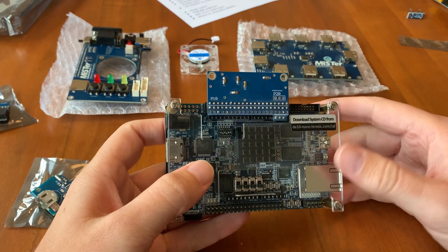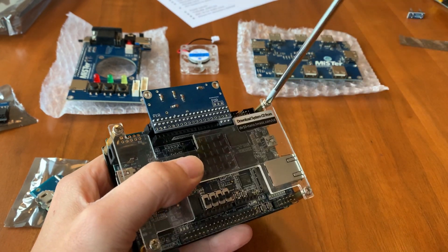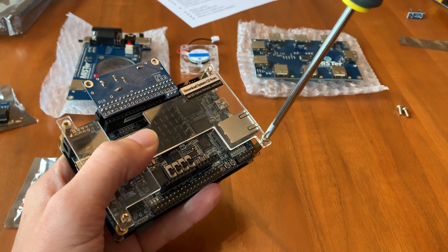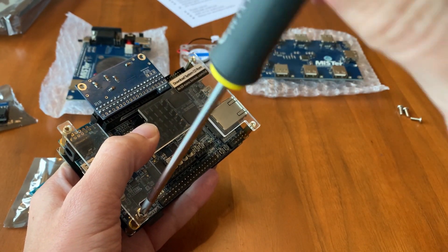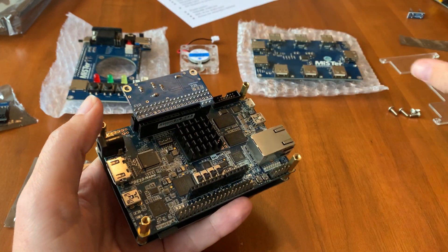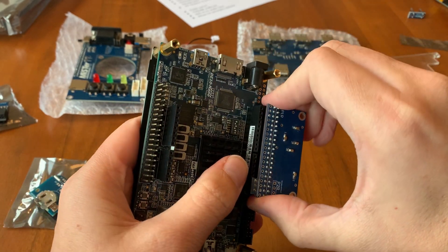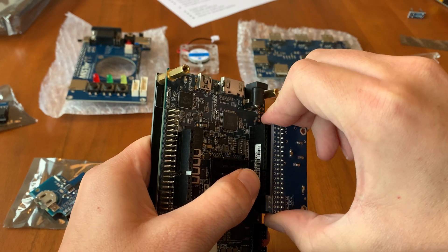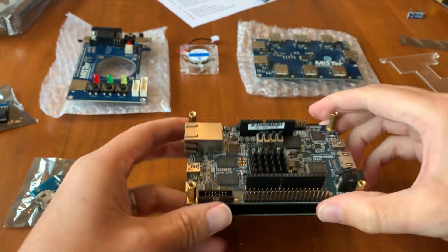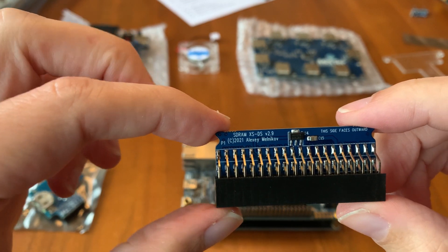Let's start by taking the cover off the DE10 Nano. Next we'll take off the old 32 megabyte SDRAM module and replace it with the new one.